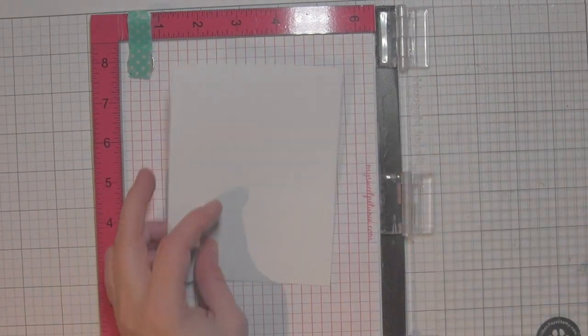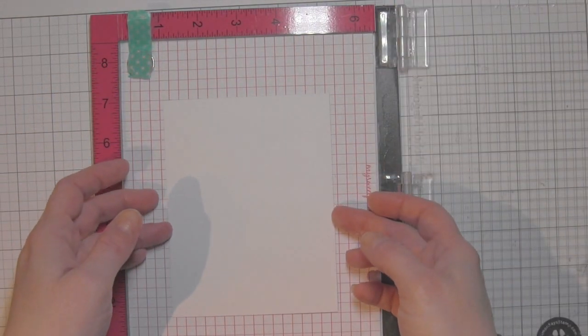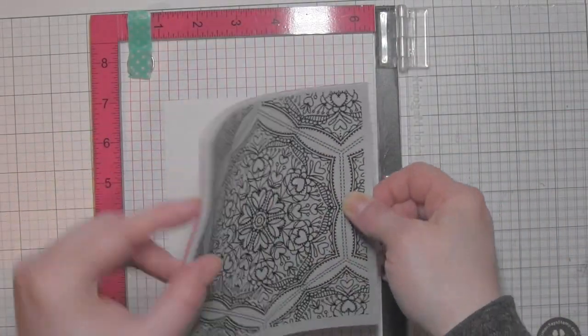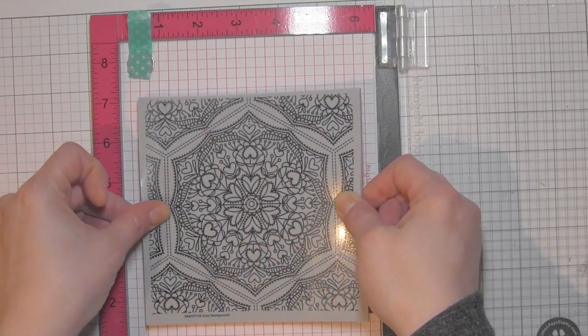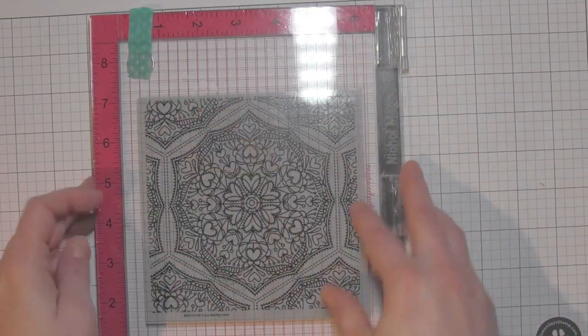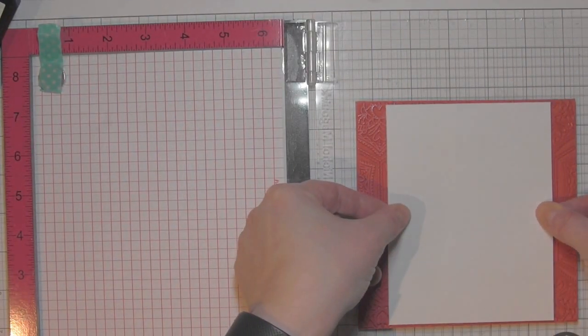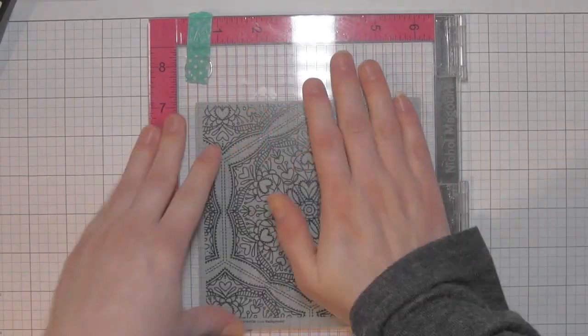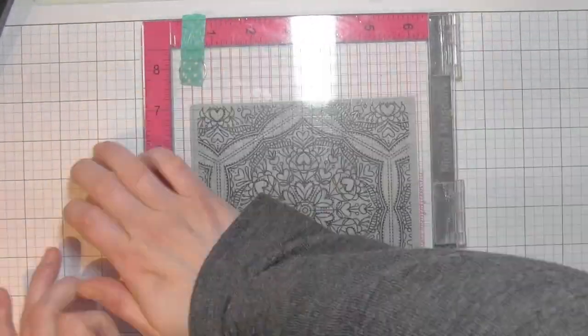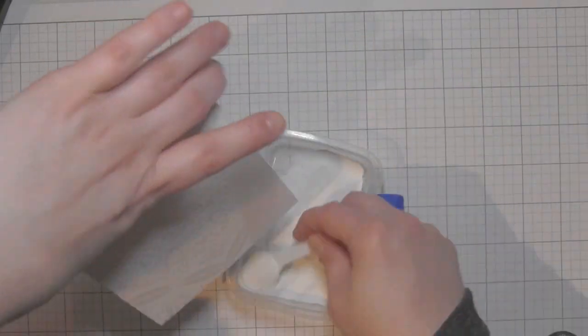I'm going to start by removing the foam insert from the MISTI. I've got a five and a half by four and a quarter inch piece of Bristol Smooth cardstock here, and I'm removing that foam piece from the MISTI so that I can use my cling stamp with this. There is really no better way to use a stamp positioner like this with your big backgrounds — if you want to get a perfectly stamped background, a stamp positioner tool is just a must-have. So I completely stamped this piece of paper with that great big background.